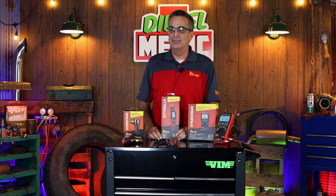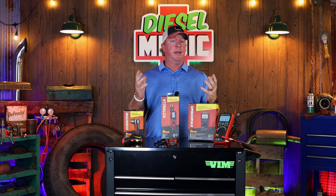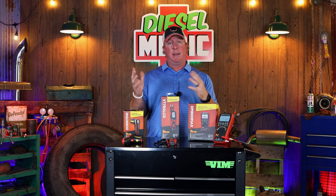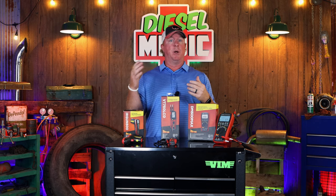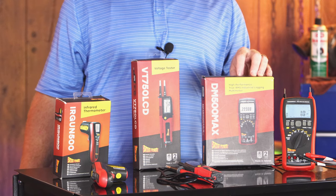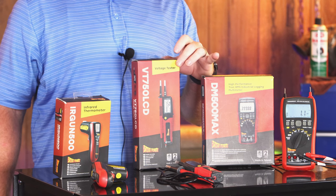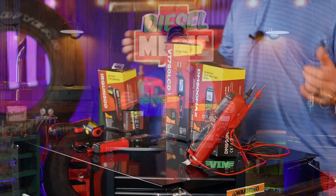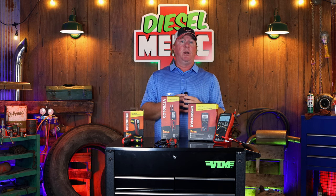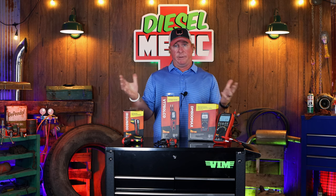And that's our three new tools from PowerProbe. Alright guys, so that's three brand new products that PowerProbe just launched. Hopefully this will help you in some of your buying decisions going forward. Like with all PowerProbe items, each one of these are listed on their website with their full description. The multimeter part number is DM 500 Max, the two-pole voltage tester is part number VT 750 LCB, and the infrared gun is IR Gun 500. Be sure to check these out on PowerProbe's website.